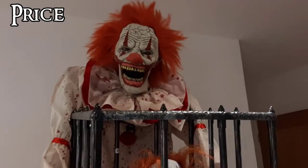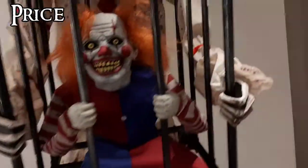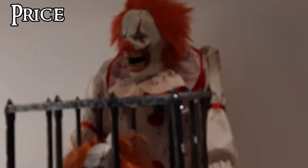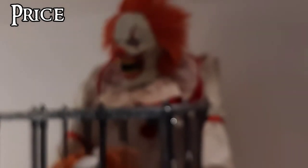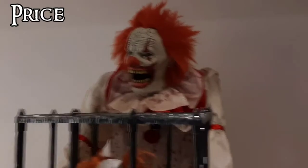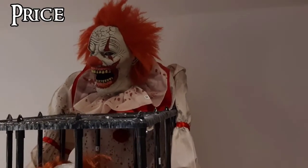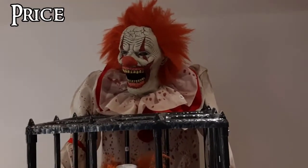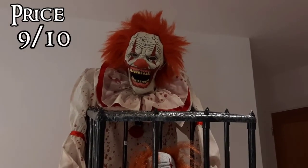The last factor is price. I paid 320 pounds for this prop at the full asking price, which is the same amount I paid for the Underworld Clown. I think that's a pretty fair price, but I definitely recommend finding a coupon since he's a great prop. You can find him for even cheaper with an in-store or online coupon — he's sold at a lot of stores so you should be able to find something. He's a really tall towering prop and definitely one I'd recommend picking up for your haunt. Overall, his price gets a 9 out of 10.